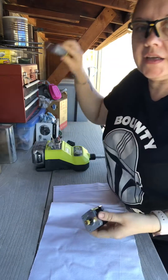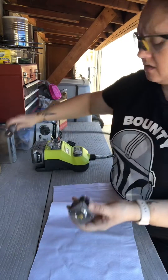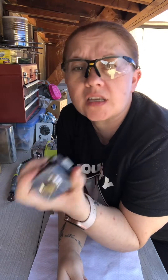So we are going to take our handy-dandy rotary tool here and we're gonna cut this bad boy off, because that's the only way I found to get it off quickly and successfully.